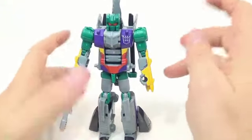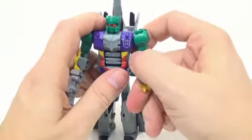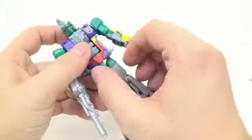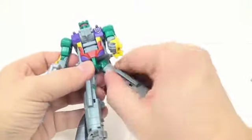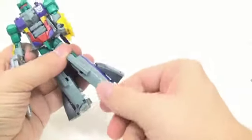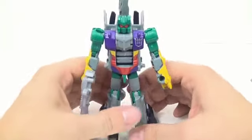For articulation, real quickly — the head is on a ball joint so you get a full range of motion. You have ball joints at the shoulder, a regular ratcheting elbow. You can pivot the waist, then you have ball-jointed hips, a pivot right above that, then the knee, and you can do a little bit with the toe. That's about it.